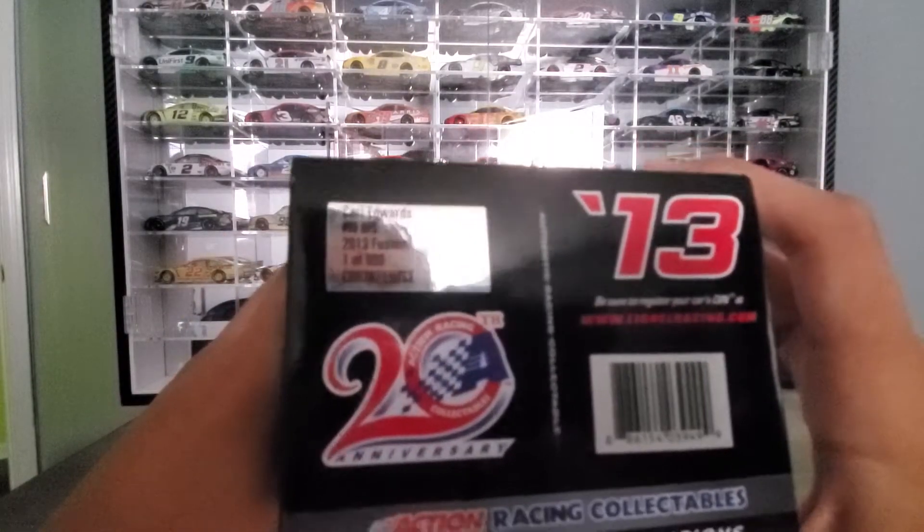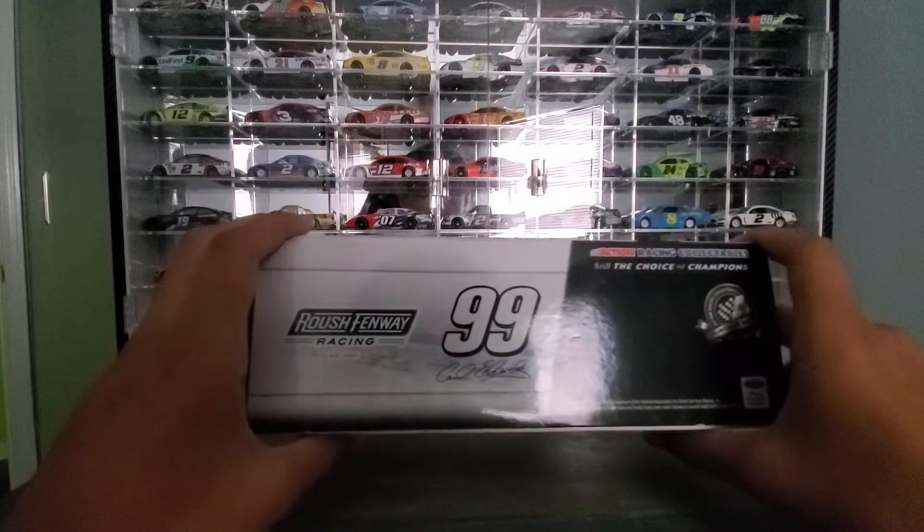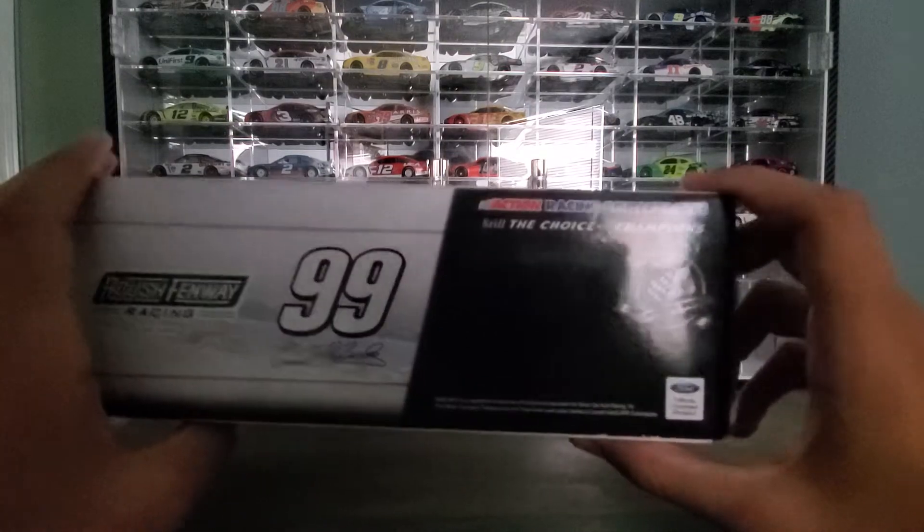You can see Carl Edwards right there — Roush Fenway Racing, UPS, 2013. This is one of 900. It's the Platinum Series.